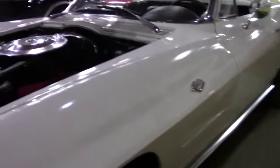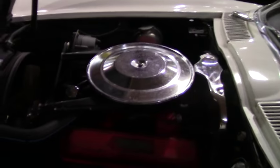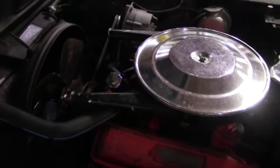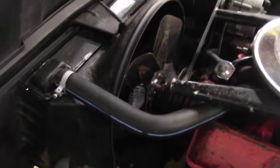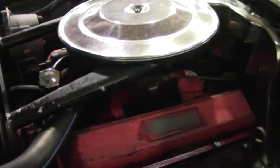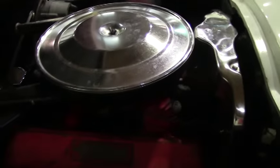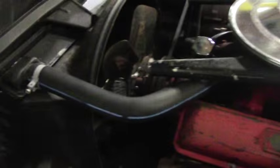Underneath the hood, we can see that it is very unrestored, very original looking. The snorkels on the air cleaner are shielding the engine itself. In great shape. Some original hi-hat clamps on the car — just a lot of neat little details.